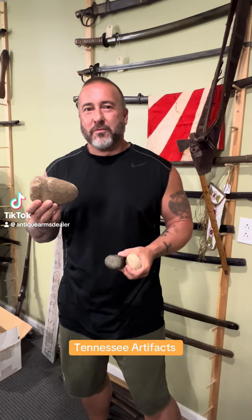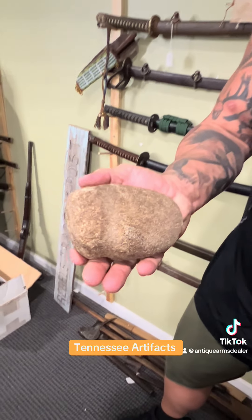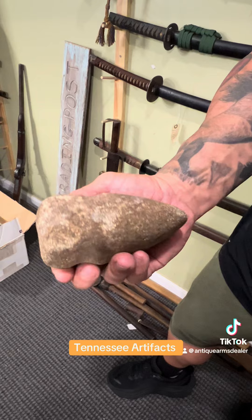Hey everybody, doing a little late second shift Rebel Relic in the night. We got a special request — a young viewer wanting to see some Native American axes, some old school from Tennessee.